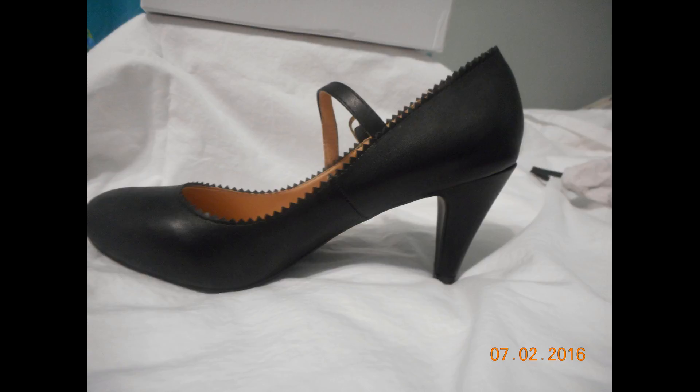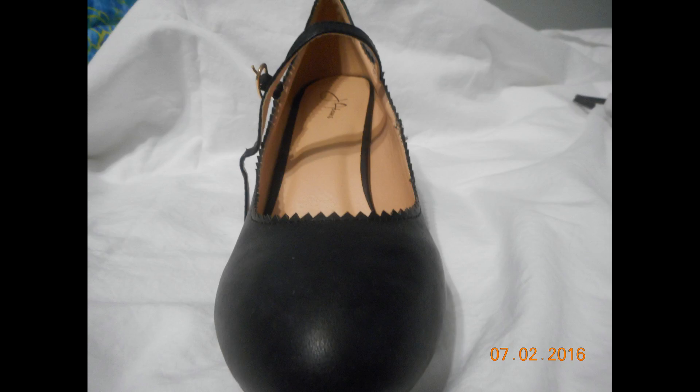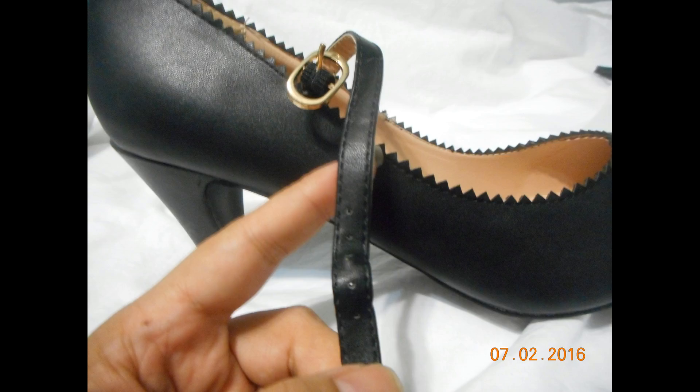This is what the shoe looks like when you remove everything. As you can see, it has scalloped edges and an ankle bracelet. They're all man-made material and sold in a variety of sizes. It's a medium width shoe, so I sized up since I usually wear a wide width. Here's a better view of the front of the shoe with the ankle strap.